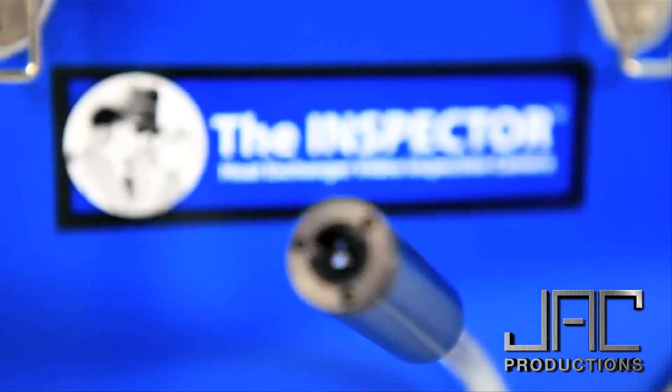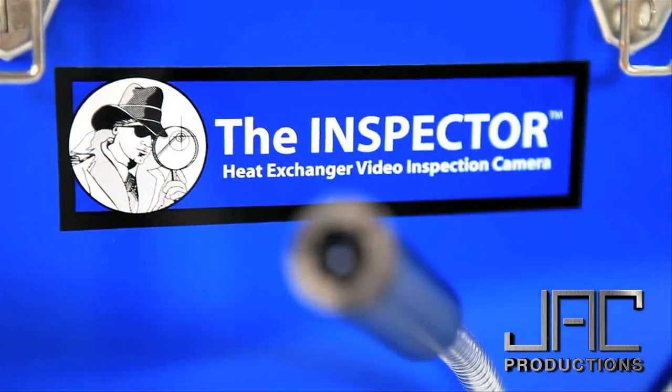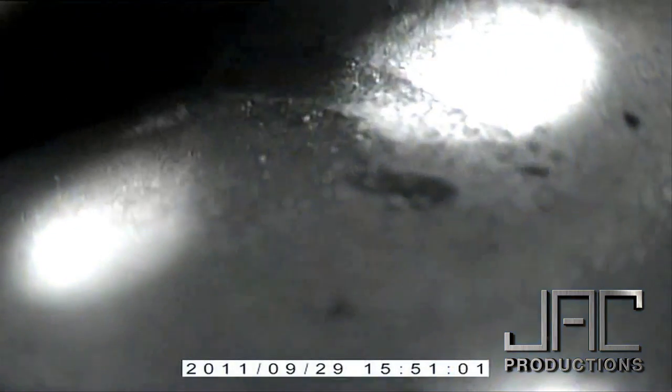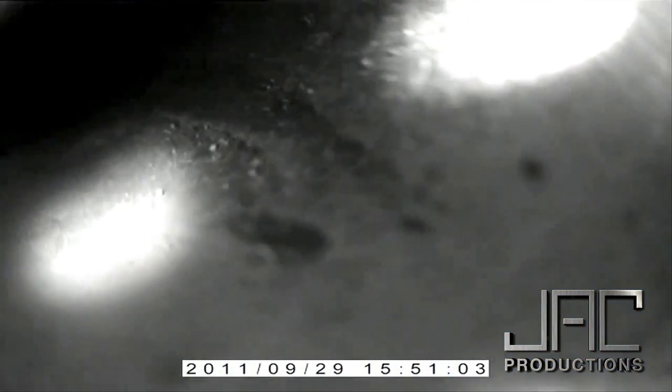Comparing the inspector camera, we don't use any other camera — we never have. It's always been the inspector camera. The first week we had it home, we found four cracked heat exchangers, and they're instant change-outs, because we followed up on inspections. The people we followed up on, their old company did not find the cracks. The inspector camera is the best tool on the market.